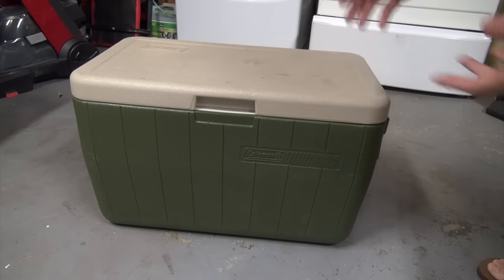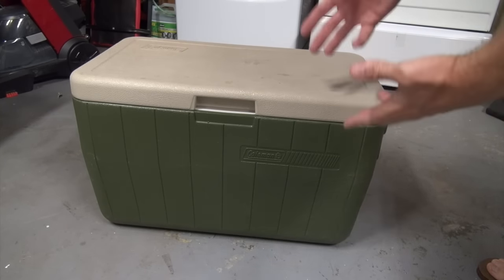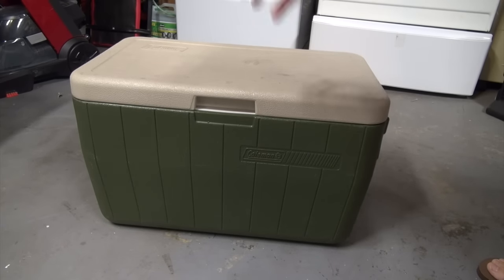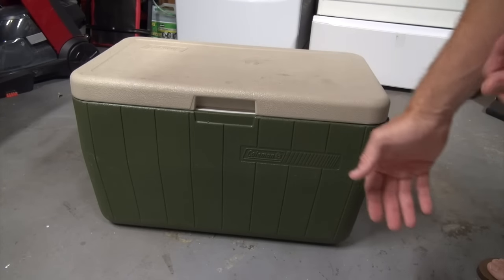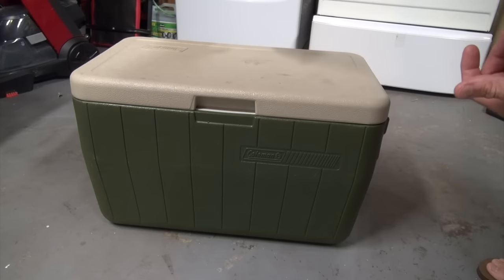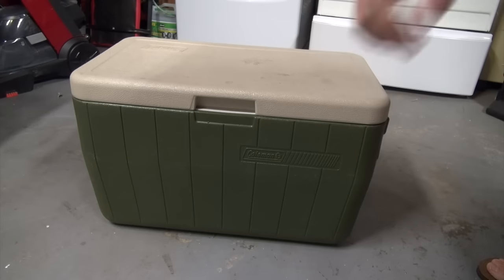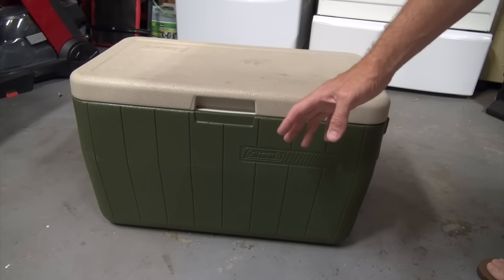So here's my current cooler. It's a regular Coleman cooler. It's been great — I've had it for over 15 years and it's still holding up well. But I wanted to see what the difference was between this cooler and the really expensive ones. On some other channels they actually cut both in half to compare, and I've got that linked in the description below if you want to check it out.